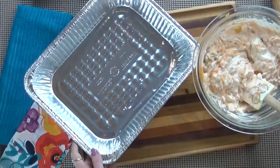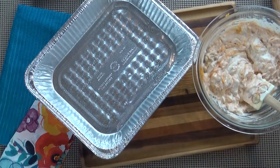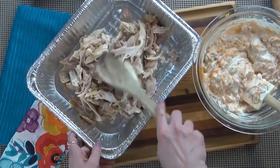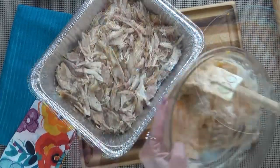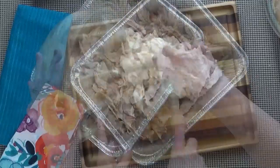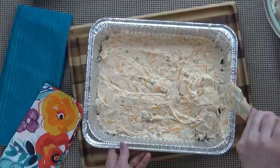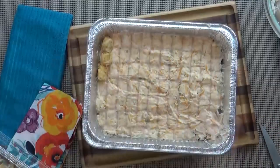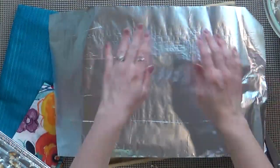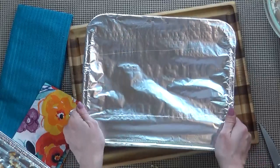To make this freezer-friendly and easy to clean up I'm going to use an aluminum pan — I'll spray it so nothing sticks. To the bottom of the pan I'm going to add all of my rotisserie chicken, then pour over the soup, sour cream, and cheese mixture. Then all I have to do is spread this out and add my tater tots. I'll cover the pan with aluminum foil and write exactly what's inside directly on the foil with a Sharpie, then stick it in the freezer.